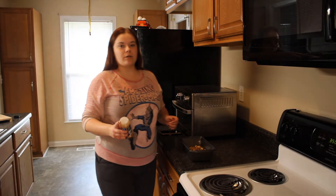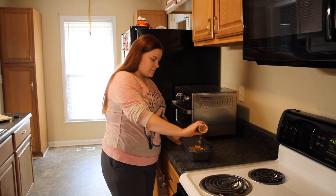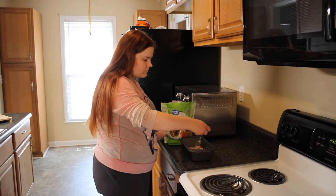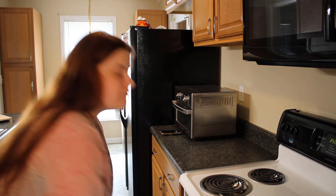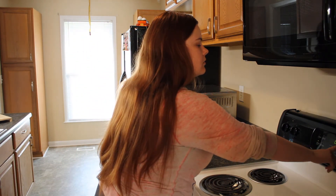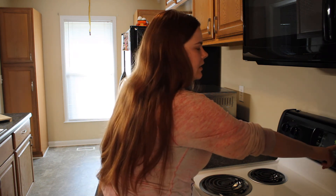On top of the batter we're going to sprinkle just a little bit of ground cinnamon and some sugar. Now we're going to bake this bread for 55 to 60 minutes at 350 — I'm personally going to cook it for about 57 minutes.